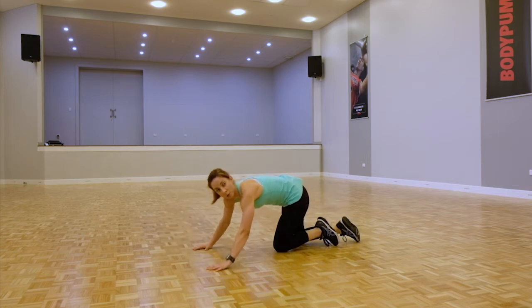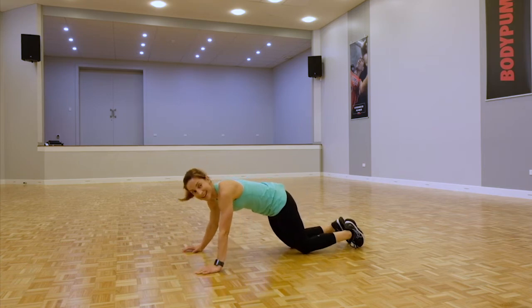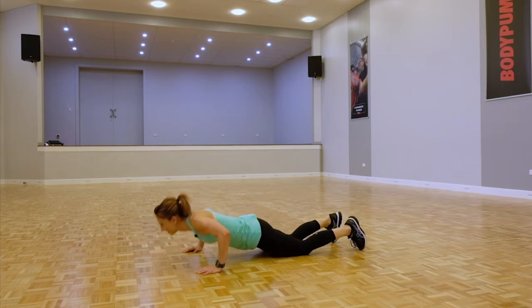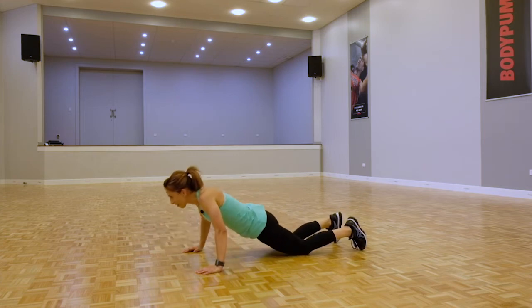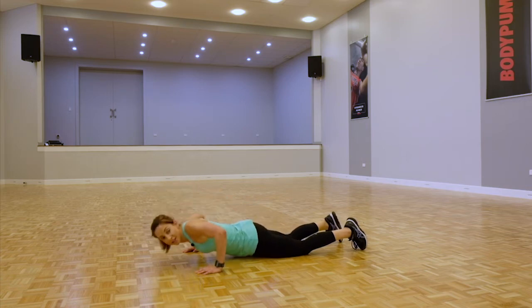Going for a double push-up — hands come a little bit wider, knees or toes. Ready, we've got this. I know the upper body's feeling it, just push through it one rep at a time. The arms are feeling like jelly — you're not alone.